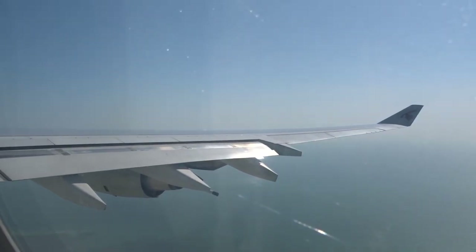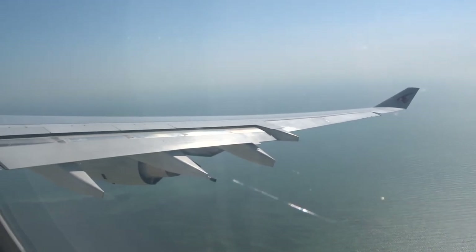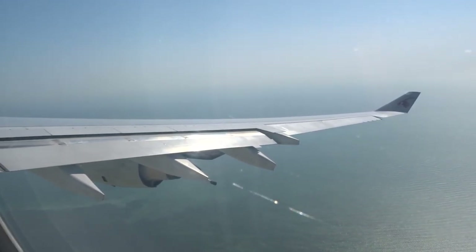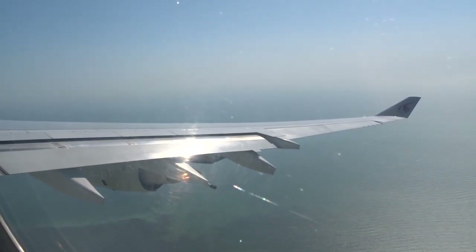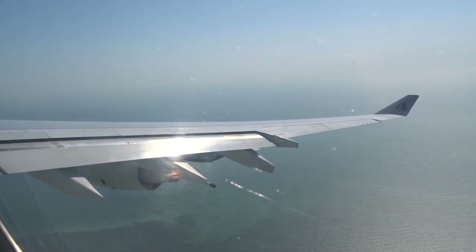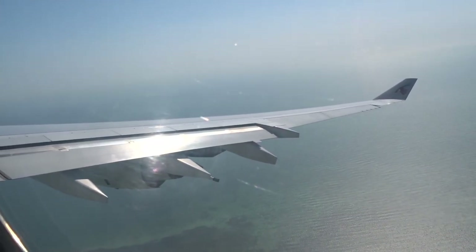We are now entering the cruising altitude. On the left, you are kindly requested to keep your seatbelts fastened at all times during the flight. If you are using a blanket, we suggest that you fasten your seatbelts over your blanket so it is visible. We invite you to browse our in-flight duty-free catalog, which is in your seat pocket.